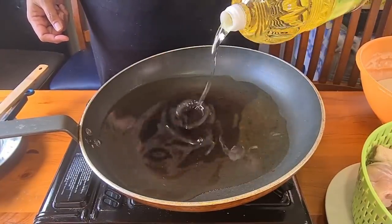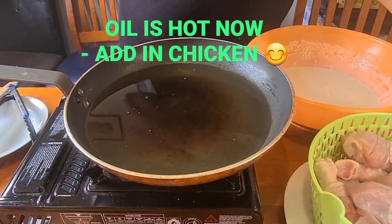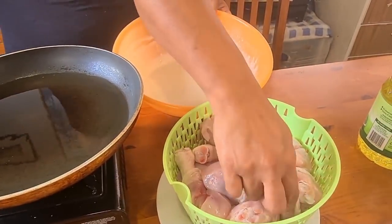We're going to fry our chicken. We got our chicken over here. Put it in the batter.